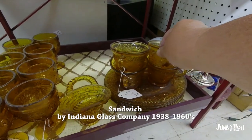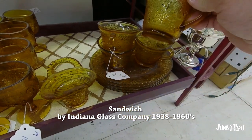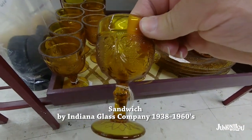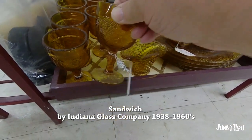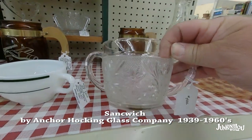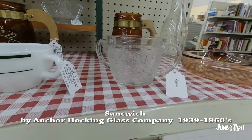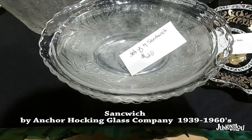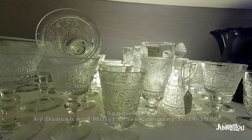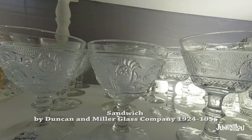Now there are three different kinds of sandwich glass. This is the sandwich glass made by the Indiana Glass Company, from 1938 to the 1960s — this is a depression glass piece. The next piece is also called sandwich glass, by the Anchor Hocking Glass Company, from 1939 to the 1960s. You have to really look at your patterns to know the difference between them all. This last pattern is also called sandwich, but this is more of an elegant glass by the Duncan Miller Glass Company, 1924 to 1955.